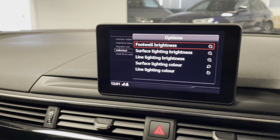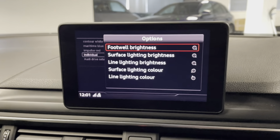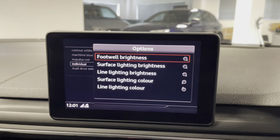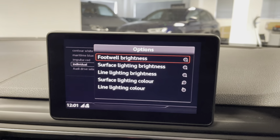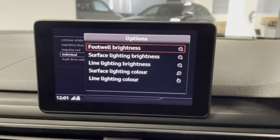That brings me to the entertainment system. I'm currently in the settings for the interior lighting — these are the options for individual settings, so you can change the brightness and colour of the footwells and the surface lighting.